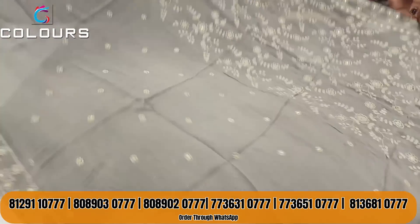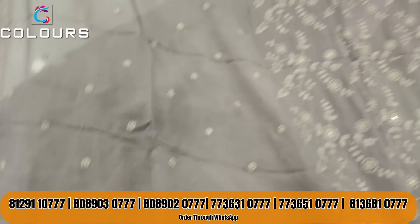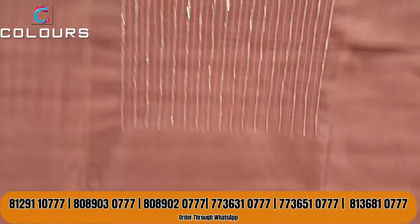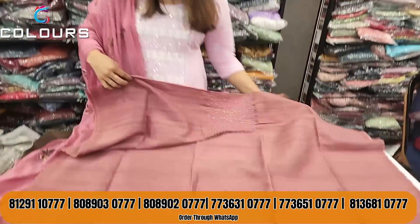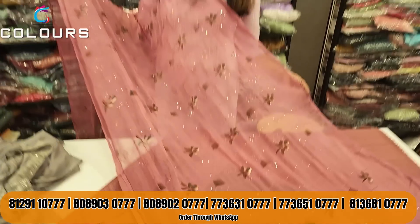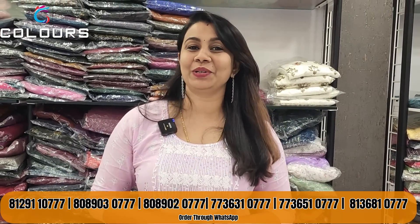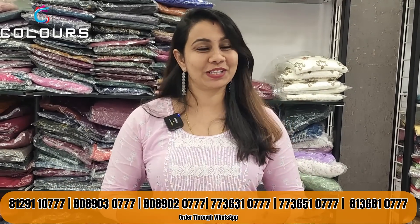This is the light burgundy shade. This is the semi silk with a price of $1490. The contrast is made in the bottom. If you want to purchase, please give me a message. Thank you!